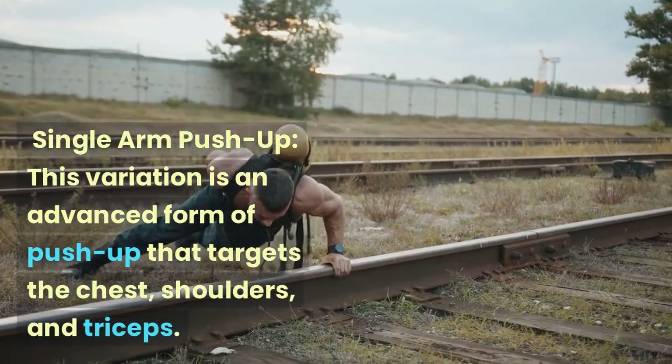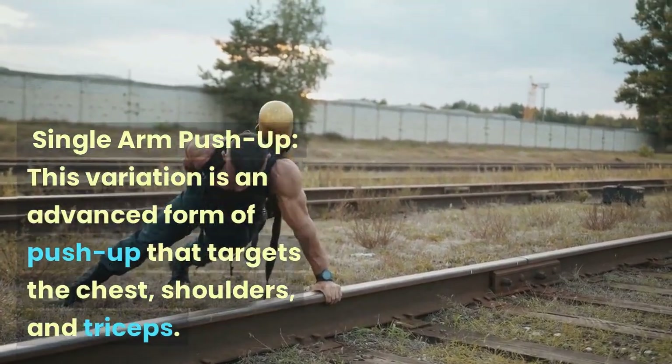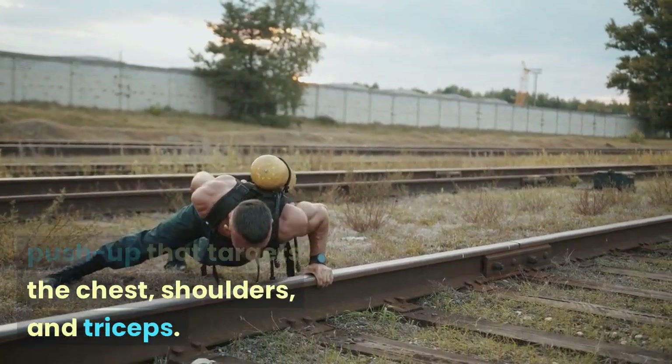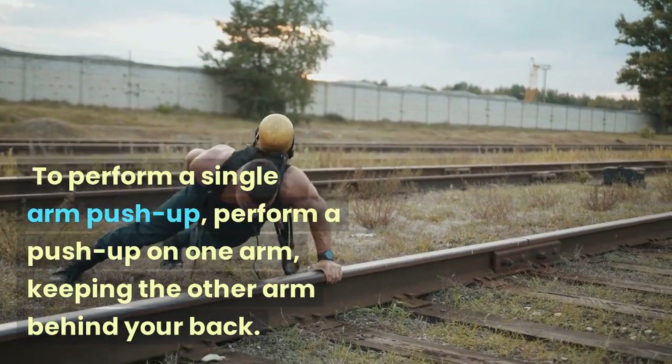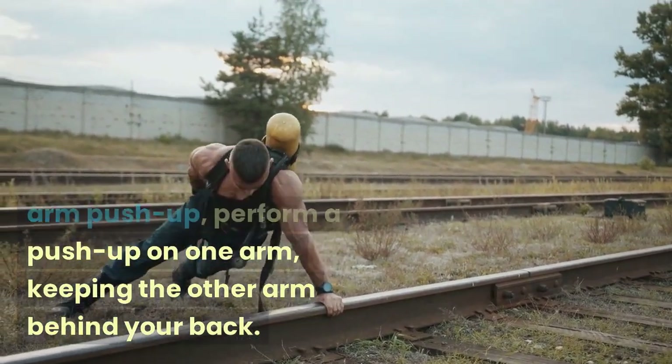Single Arm Push-up: This variation is an advanced form of push-up that targets the chest, shoulders, and triceps. To perform a single arm push-up, perform a push-up on one arm, keeping the other arm behind your back.